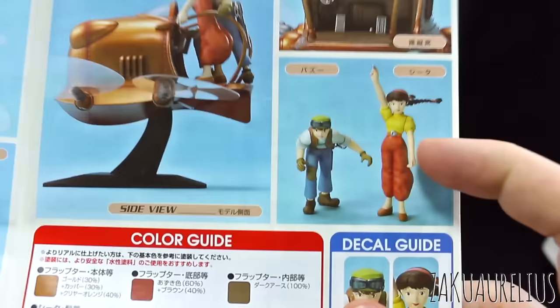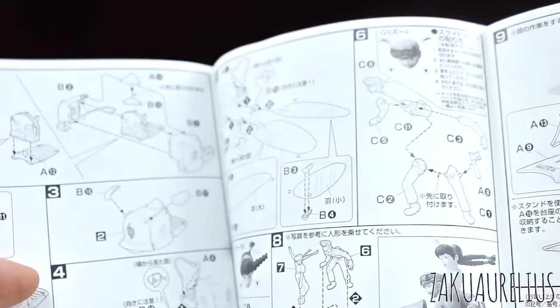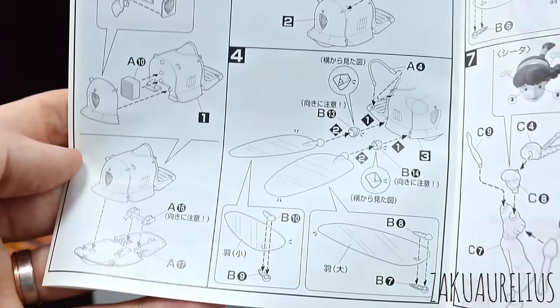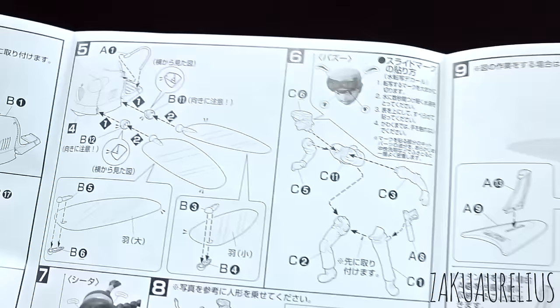Then some nice reference photos — front, back, and details. All of these details and reference photos for the figures, for painting those, and decals. We're going to have decals for the eyes and for the little skull on the front. Color guide — lots of colors are going to be used for this, including colors for the figures as well. The manual does a pretty good job of telling you where the different colors should go. Here's the parts list — everything is there. Then for the construction, it's going to be building the flapter first, then putting the wings on last, then moving on to our figures, and then just putting it on the base.